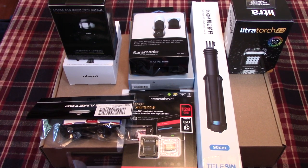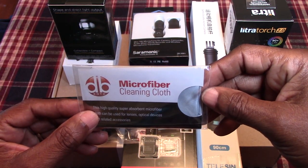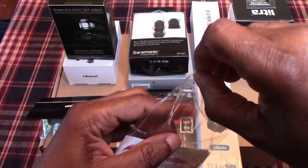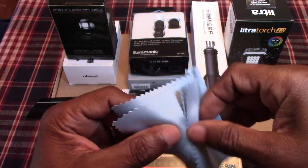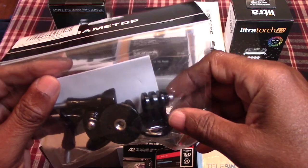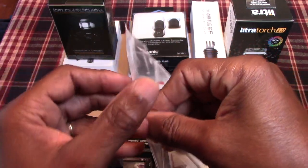Now that we have everything spread out on the table, let's begin with our first unboxing. The first thing we have is a microfiber cleaning cloth which came free from Amazon. Next up we have our Gametop GoPro screws and holders — let's get this opened up.